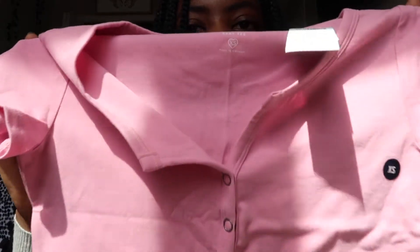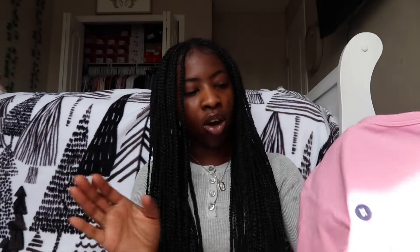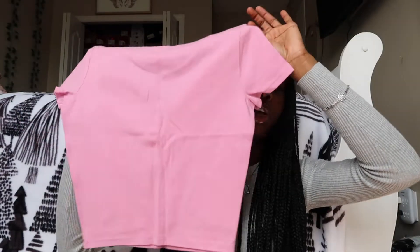The next and last top is this pink one, and I actually really like this one. The color is really nice. It just buttons down on the front — not that you have to button it, but it's just an option. This is in an extra small and it looks really big for a baby tee in an extra small, but we'll see. The back is just plain, literally just plain. I really like the color of this.